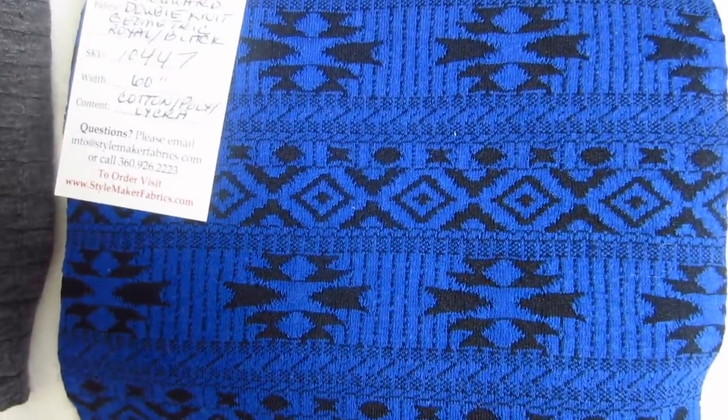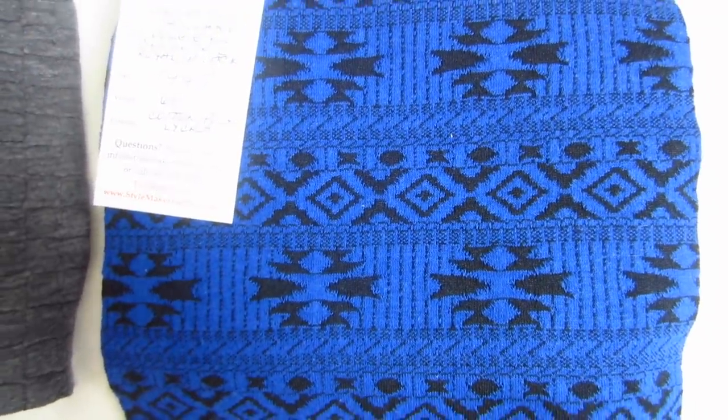The next one is a jacquard double knit geometric in royal and black. The print is kind of tribally looking — definitely a horizontal design. You'd want a pattern match, which shouldn't be hard on this cardigan since it doesn't have that many pieces and doesn't even match up across the front really. This is $12.99 a yard. There is hardly any stretch to this — really no stretch at all. There's stretch on the bias, but that's it.